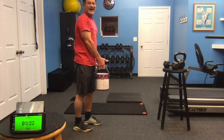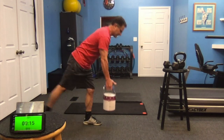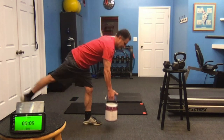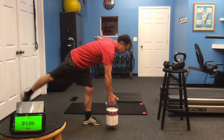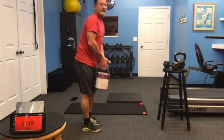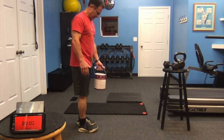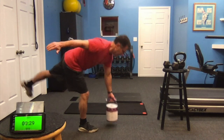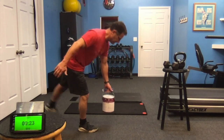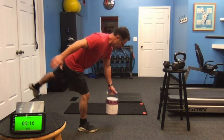Knee is slightly bent. Switch sides. And soften that base leg a little bit. Back in motion. Halfway.